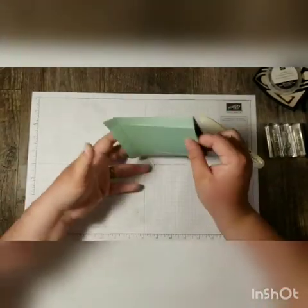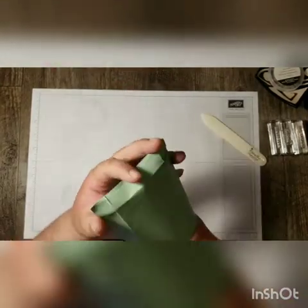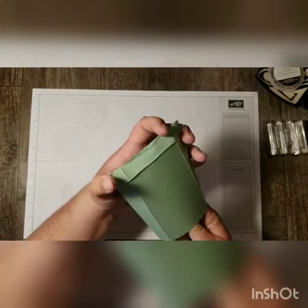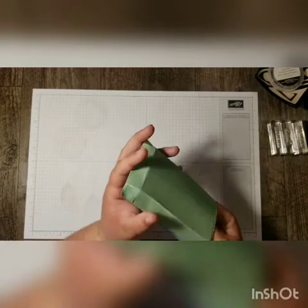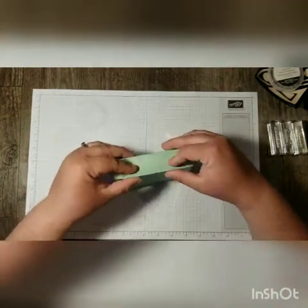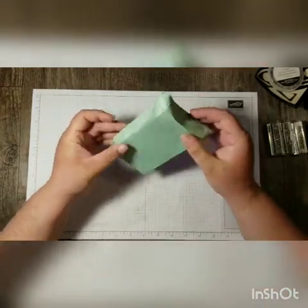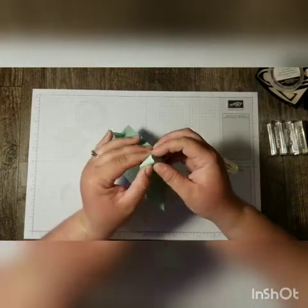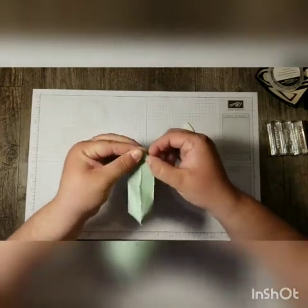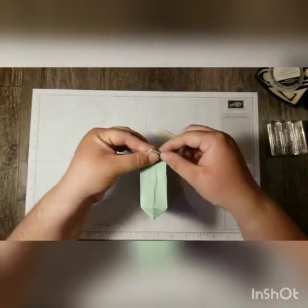With our creases nice and deep, we're now going to stick our hand in and open up our envelope. We want to pop the bottom part open — I'm going to use my bone folder to stick in there and get this crease to pop out. We're going to flatten these creases because they're going to make up the sides of our bag and this is going to be our bottom. We've got these triangles here that we need to flatten down, so I'm sticking my bone folder in there to get these corners to push out.